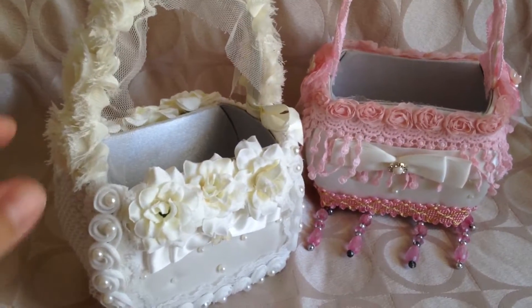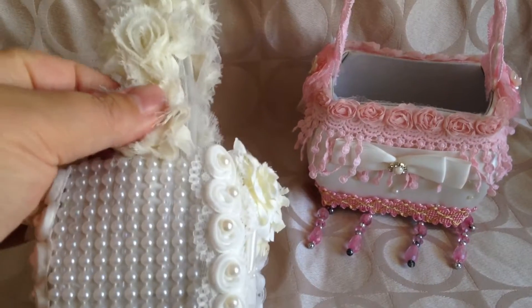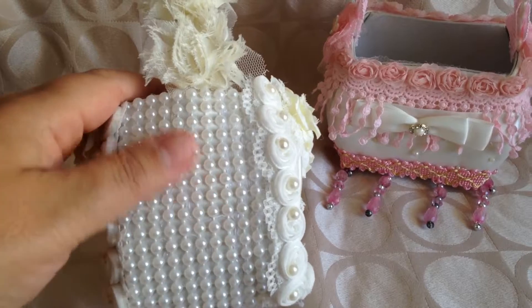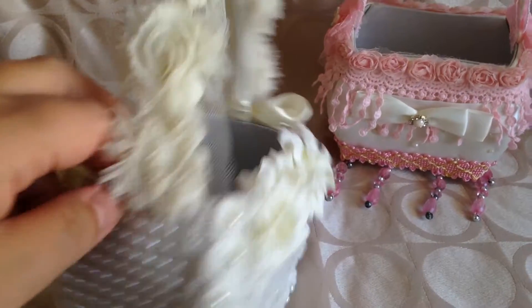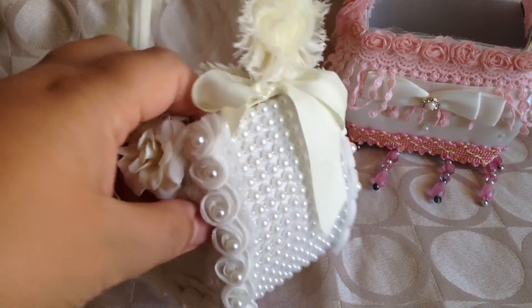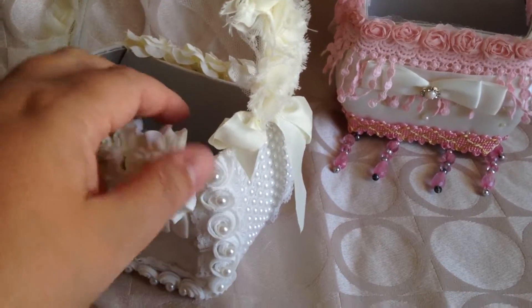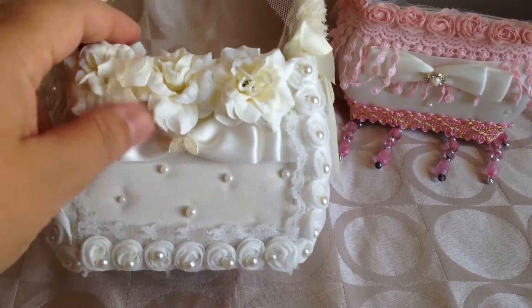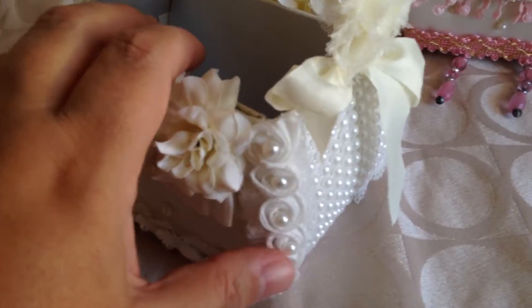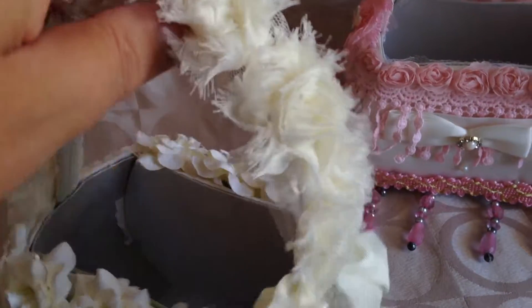On the white one, the items from the shop include this beautiful pearl trim that Julie sells, and I put that on both sides. The rest are embellishments I had at home — some pretty flowers, a nice little pearl trim, and a shabby trim on the top.